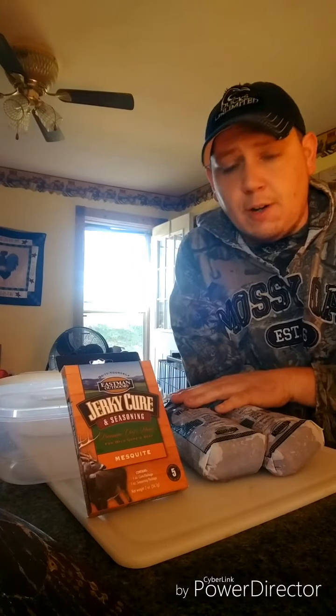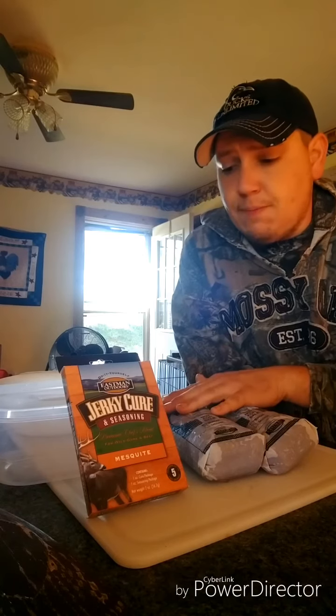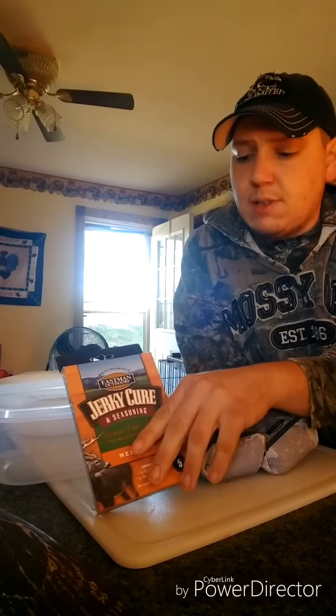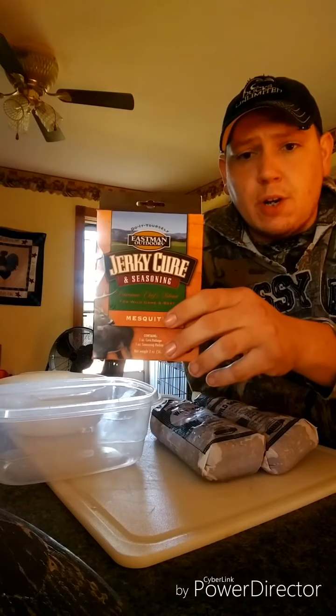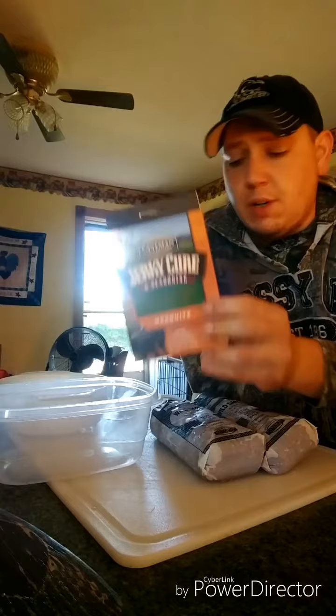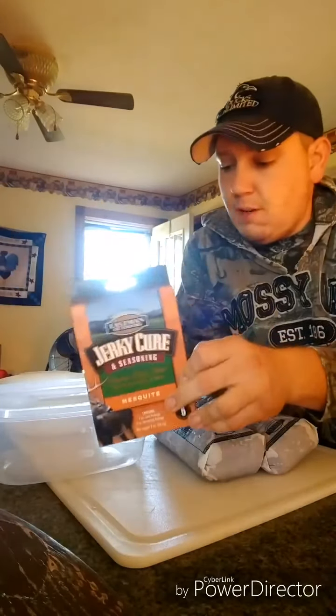We're going to make some jerky. We have roughly four and a half pounds of venison already ground up, took care of this the other day. We have Eastman's Outdoor Jerky Cure and Seasoning. It says about five pounds — we've got four and a half, close enough.